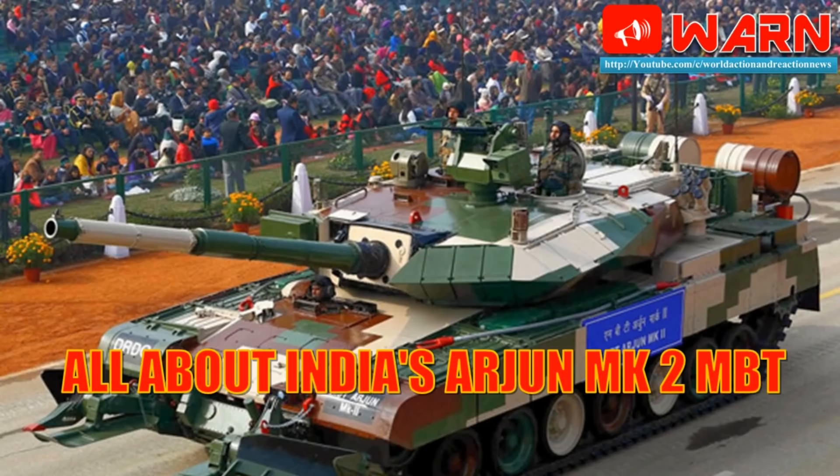Welcome to World Action and Reaction News. Today let's discuss India's new Arjun MK2 Main Battle Tank. Before we start, if you are new to the channel, please press the subscribe button and the bell icon for regular updates, and press like or dislike after viewing this video. It will help me to improve myself. Let's start.